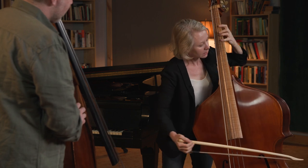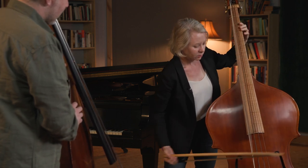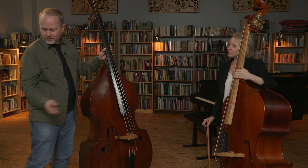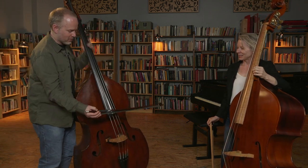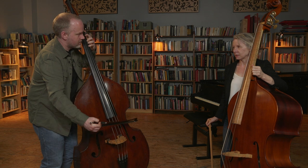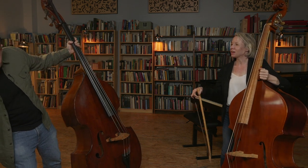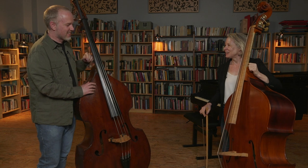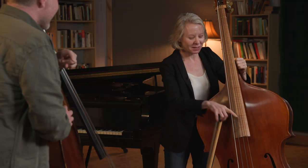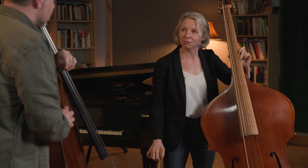Could we hear just a couple of notes, maybe a scale, just to hear how this sounds? You can hear the E string — they have such a different kind of sound. The gut strings have this raspy kind of quality to them. We call that chif — and we call it a good thing. These strings have a really bright and resonant sound, whereas the steel strings are darker and maybe more powerful.